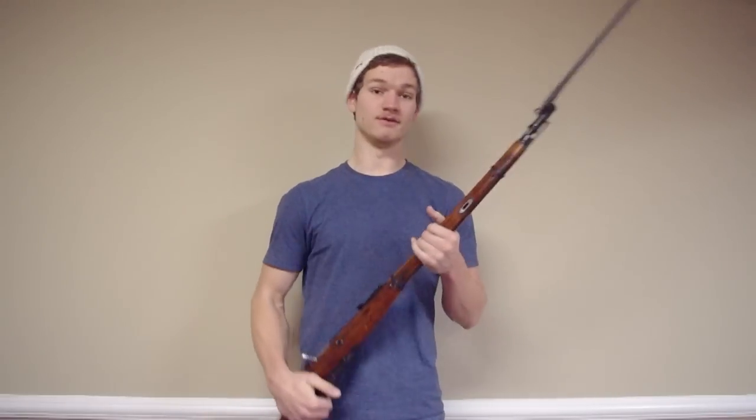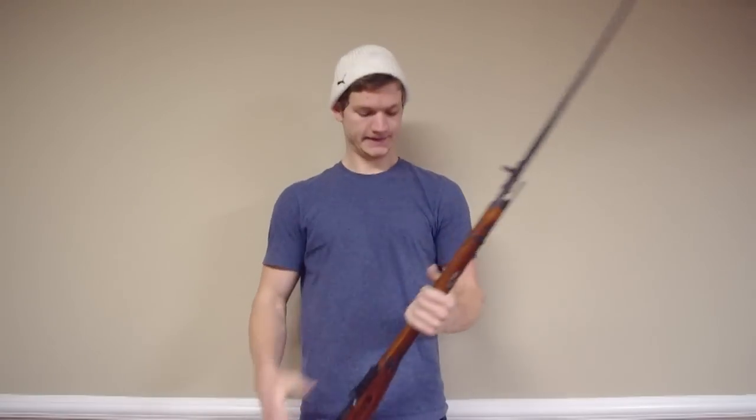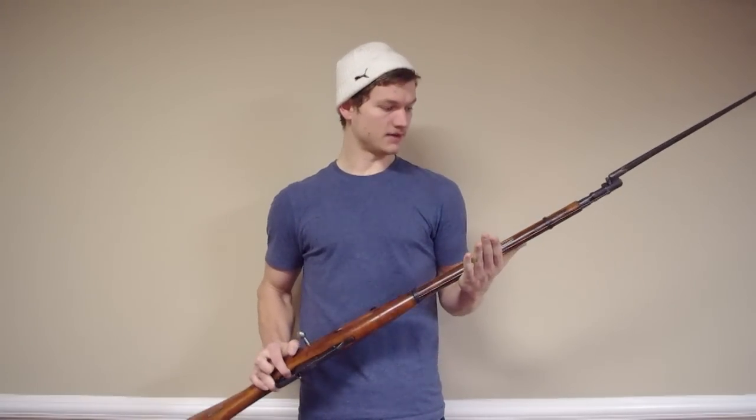Hey YouTube, it's the cousin Dan. I recently acquired a 1934 Russian Soviet military rifle. It shoots a 7.62x54mm round — a Russian military round they don't use anymore — so they're selling them pretty cheap by the crate. I bought almost a thousand of them.